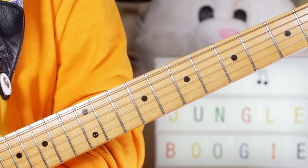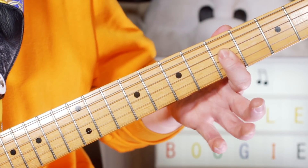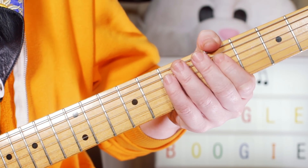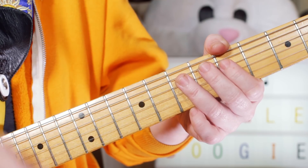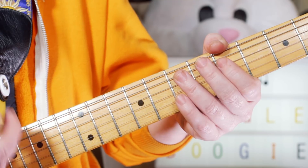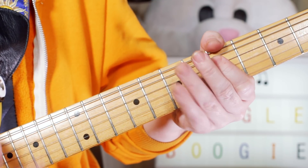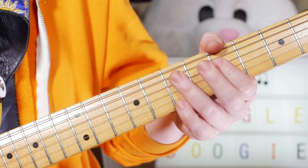Now for the rhythm guitar, I basically play a G note throughout the whole song — just playing G on fret 5 on the D string. But the trick with this song is to add some percussiveness, some muted — what I often call them — Chuckers. So I'm just muting the strings in between picking that G note.